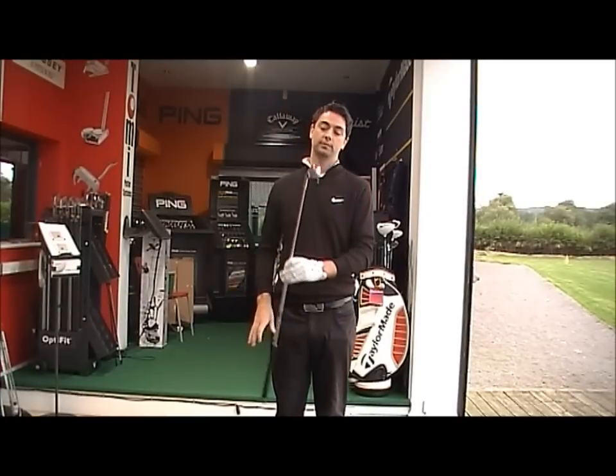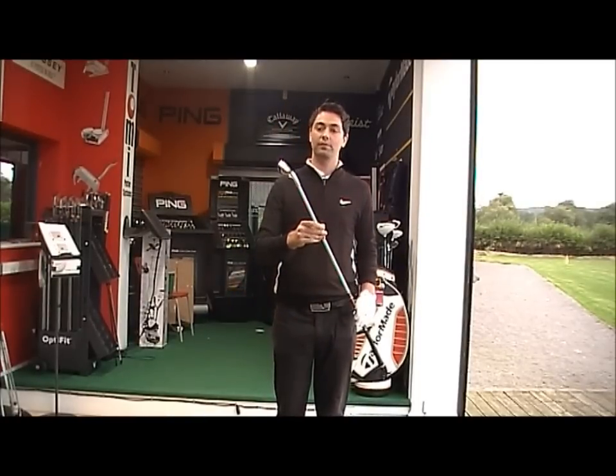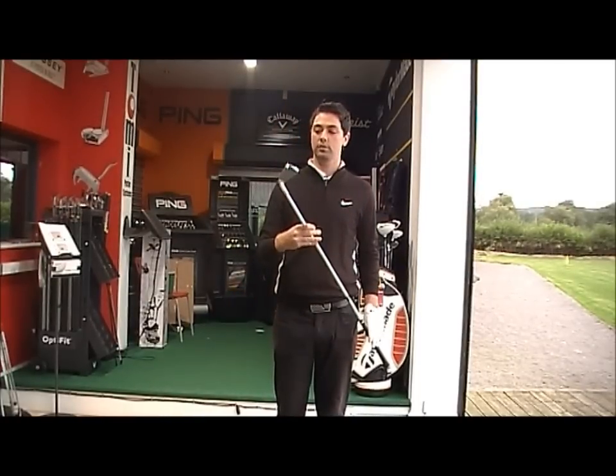Golfbite Online Product Testing. Today, looking at the R11 TaylorMade's newest iron out on the market.